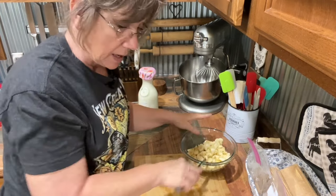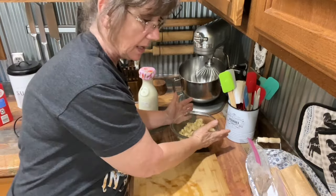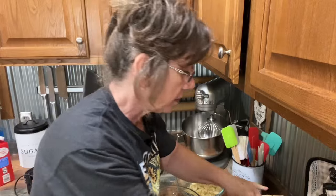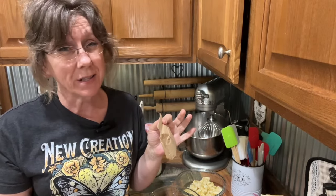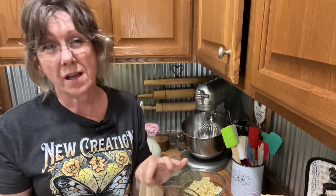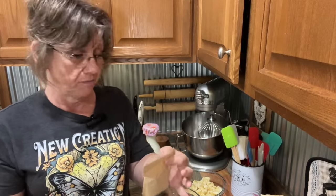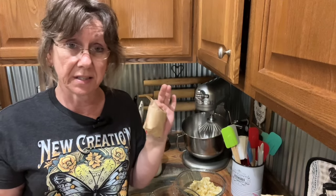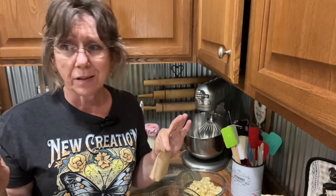We're just going to start with that many, and we've got two to spare. I'm going to set them to the side. Now, I've got two different kinds of pudding — they're both vanilla, but one is regular instant vanilla pudding and one is sugar-free. I had a cheesecake one back there and started to use it, but I found another vanilla, so I'm using both vanilla.